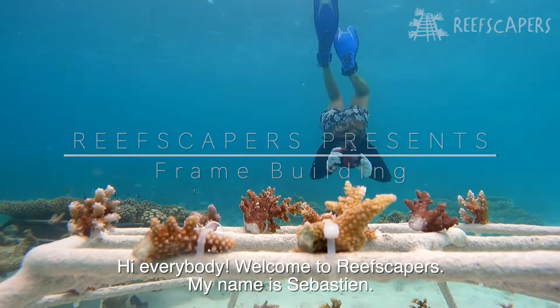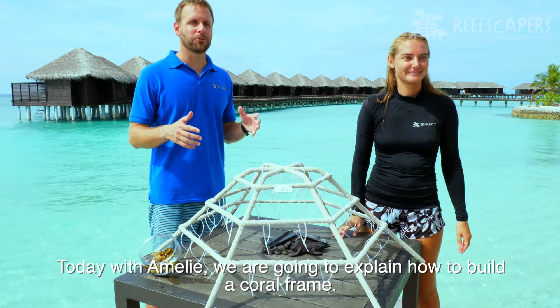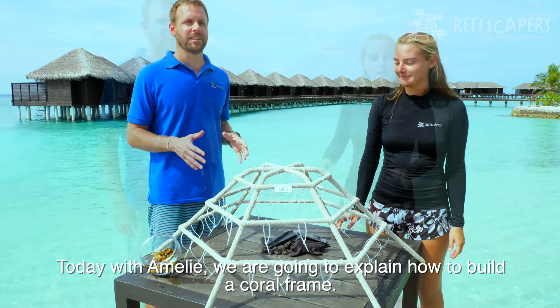Hi everybody, welcome to Reefscapers. My name is Sebastian and today with Amelie we're going to explain to you how to build a coral frame from the beginning.